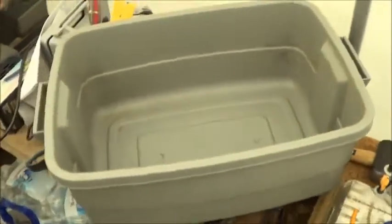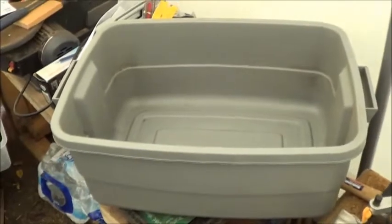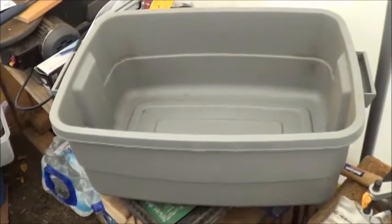So here I have a 38 liter storage tote — I guess that works out to just under 10 gallons or so — and I'm going to turn that into the strawberry grow bed for the No Power Aquaponics system.